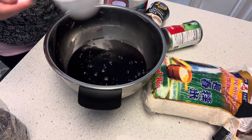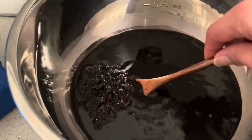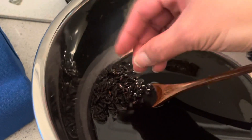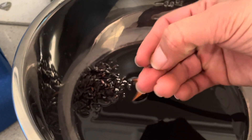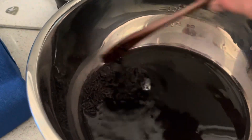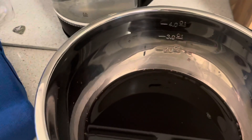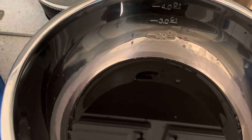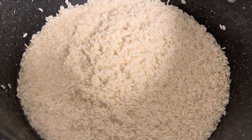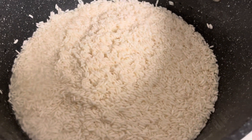After two hours, we're going to check the black sweet rice — if it easily breaks, that means it's ready to cook. I'm going to use three cups of sweet rice. I already washed and rinsed it, and then I'm going to mix in the black sweet rice.